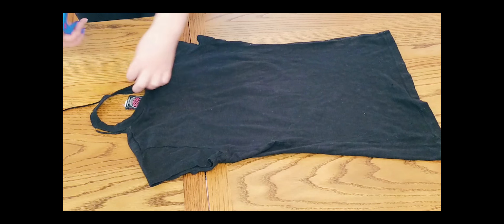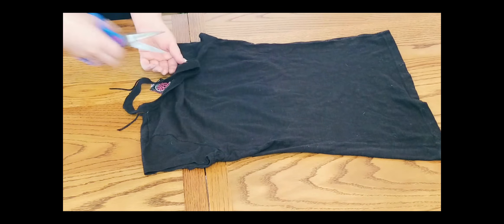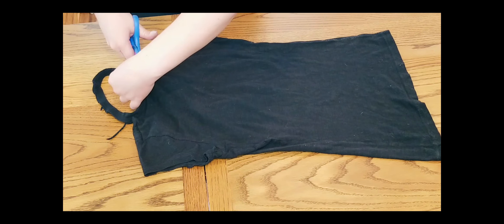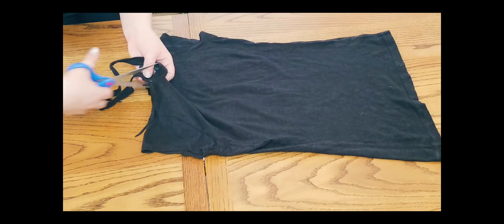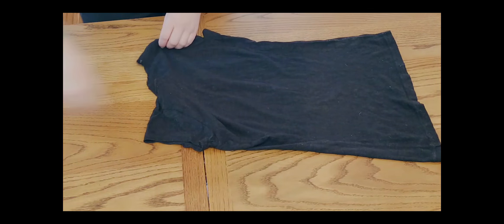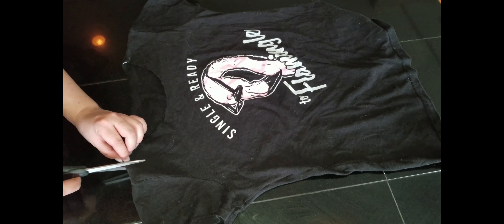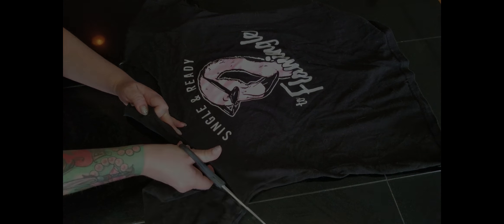After we cut the front collar off, we're going to flip it around and cut that back collar off. We had a little bit of technical difficulty, which is why you're going to see two different shirts in this. After you've cut the collar off, measure out about a one and a half to two inch gap and cut from there to the armpit.